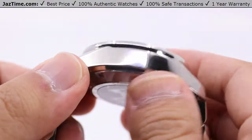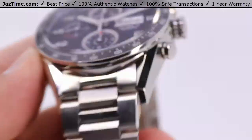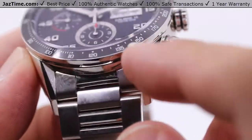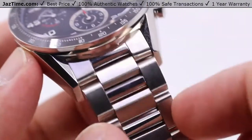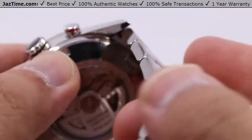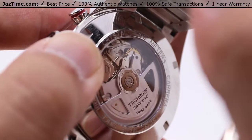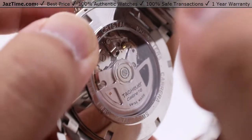You have a full steel construction here, with high polish along the sides and all high polish on these bevels as well. With the bracelet being integrated, only the satin brush finish portions there. All stainless steel construction, even for the buttons themselves and even for the case back, minus the open exhibition portion which shows the movement on the inside — the Caliber 16.